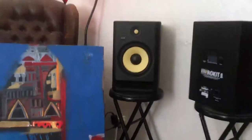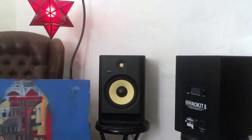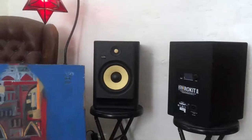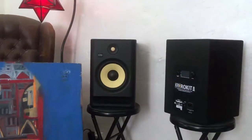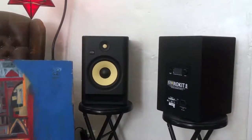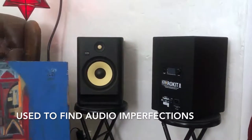Welcome back! Today we're talking about studio monitors and more specifically whether studio monitors are good for movies. Just a brief rundown: studio monitors are usually used by music and movie professionals, and they are used to find any kind of imperfections in audio that they're listening to.